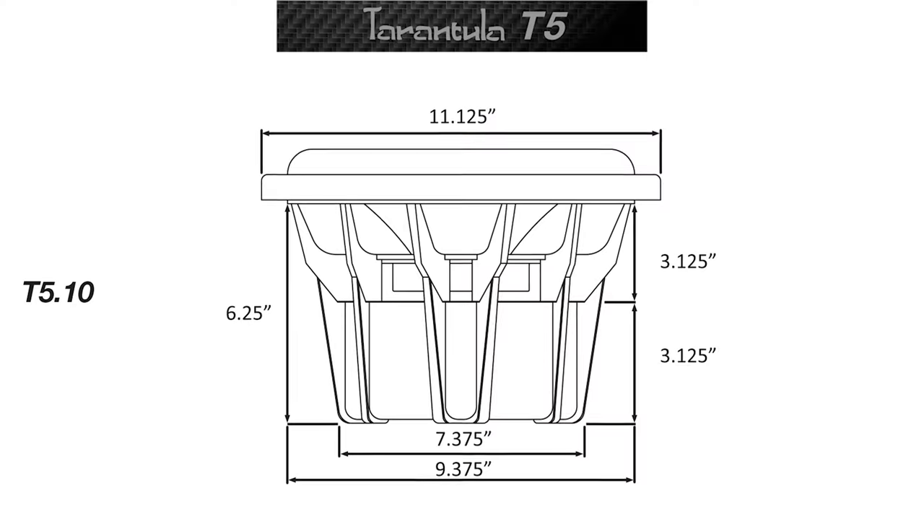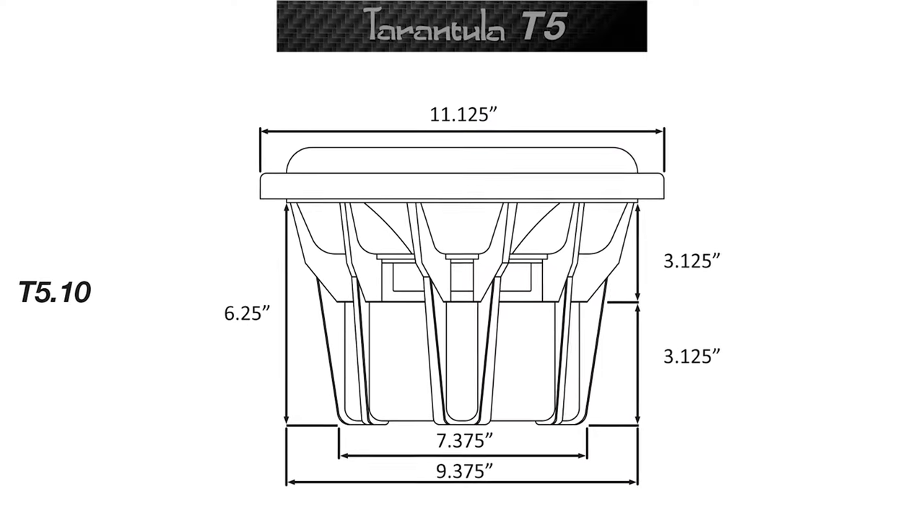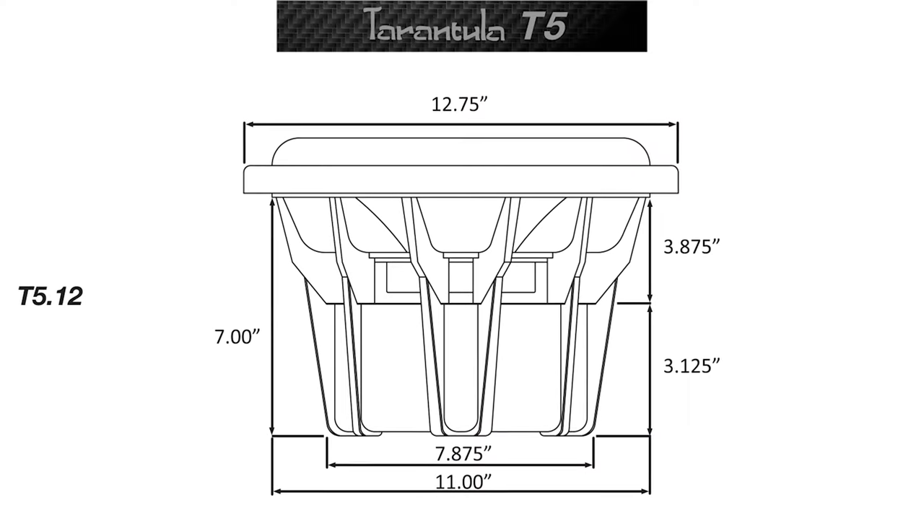The dimensions of the T5 subwoofers are huge — first the 10 inch, next the 12 inch, and the 15 inch.